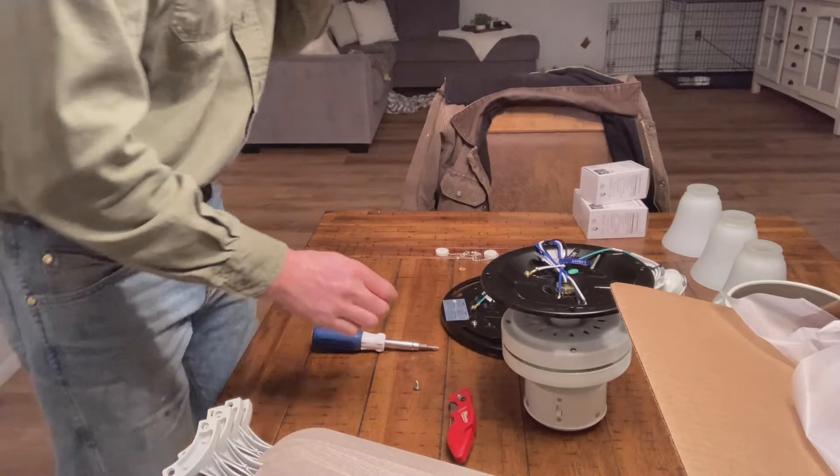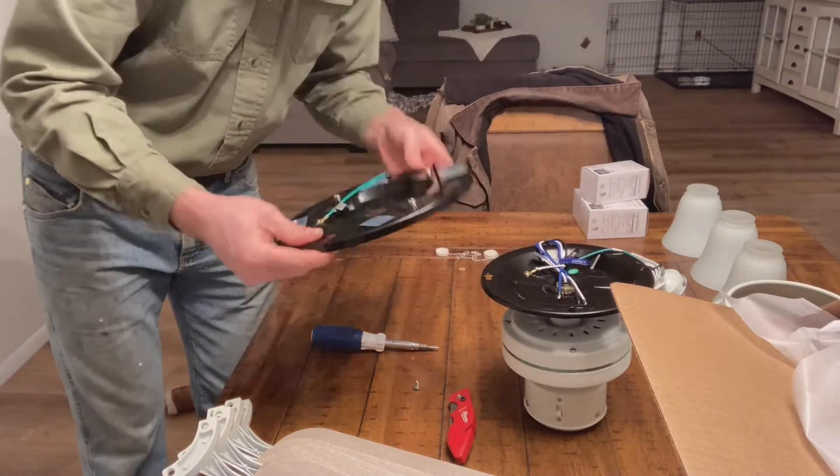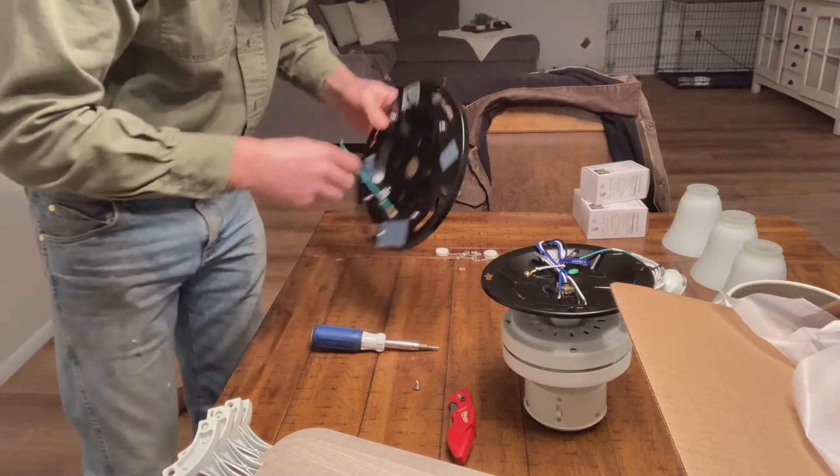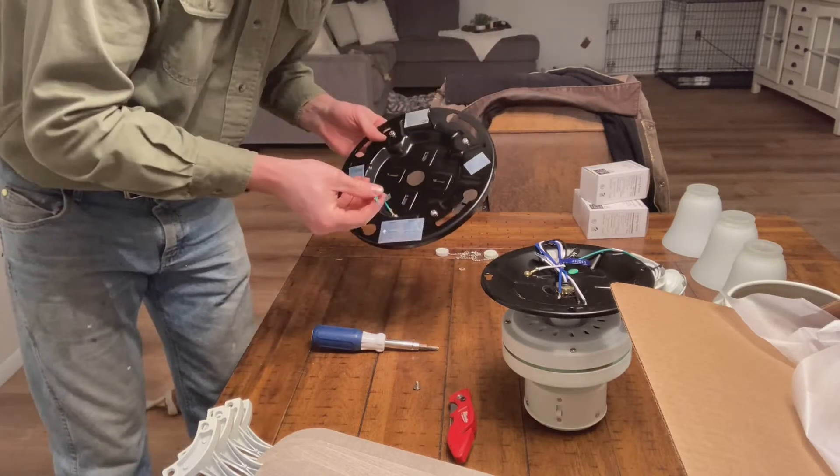Next up is this thing here, which mounts straight to the box. Then we can run the wires through the hole and attach them all. So let's go do that real quick.